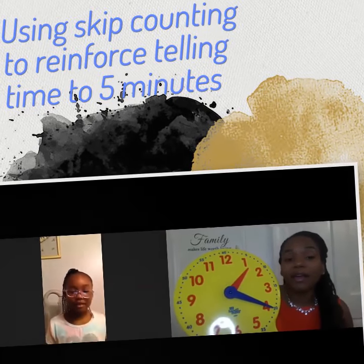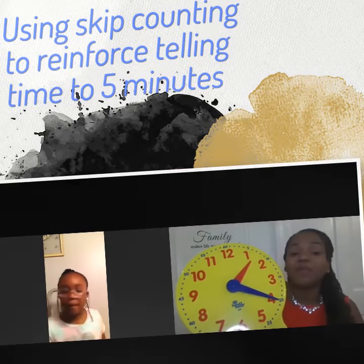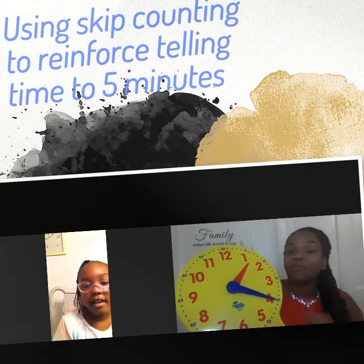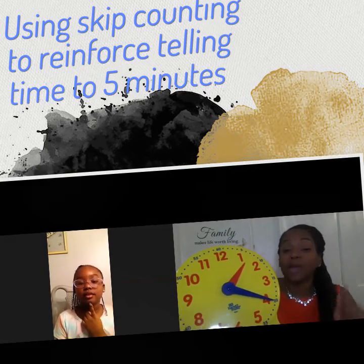Are you ready? I am. All right, cool. Now, can you tell me what time it is? Remember, when you see the hour hand, the hour hand is between two numbers.